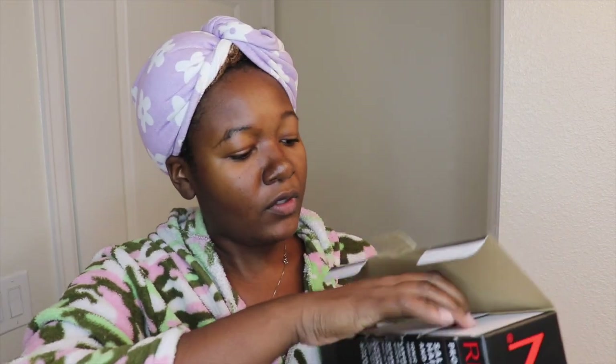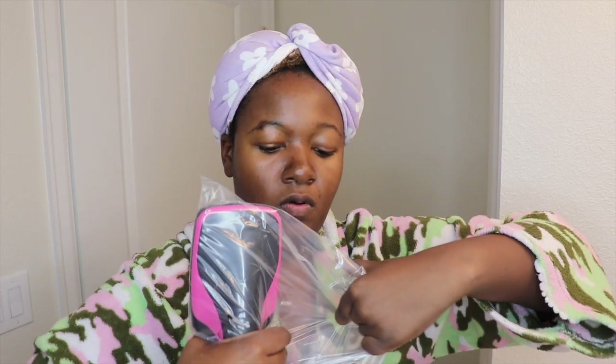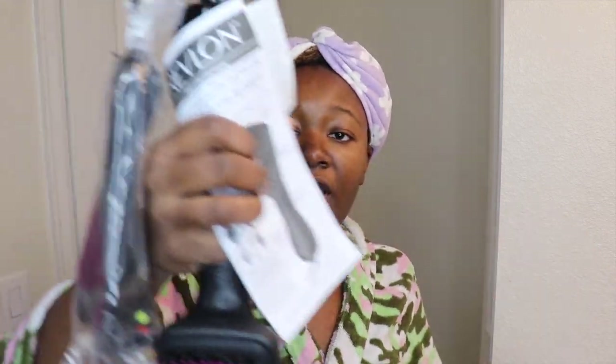I never opened it, and I'm going to open it for you guys right now. I just wanted you to see the tape is still on — it's never been opened. So let's open this up. There's nothing else in here; this is all that's in the box — the brush and an instruction pamphlet.